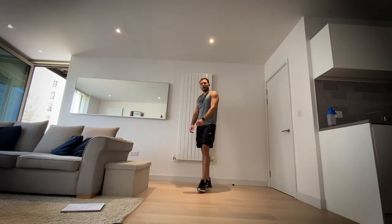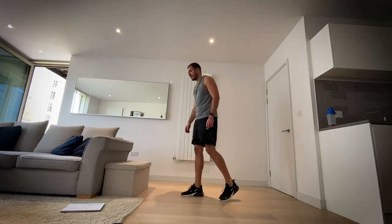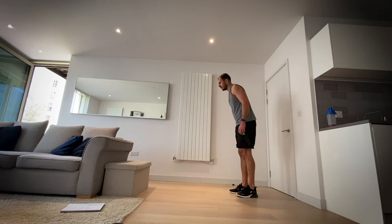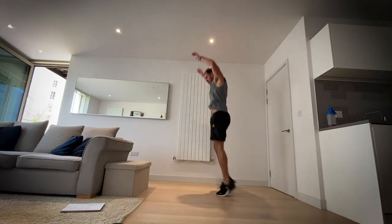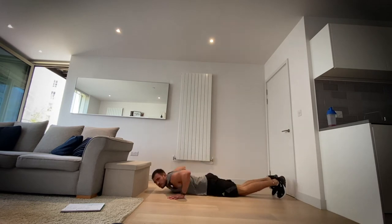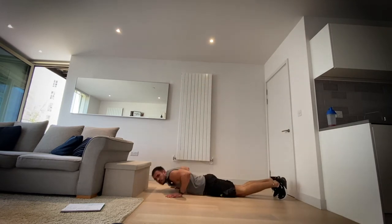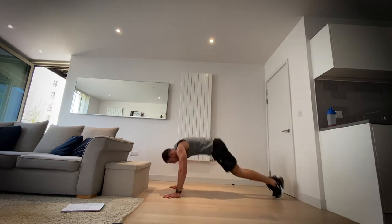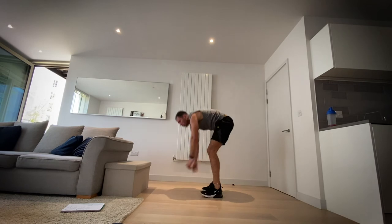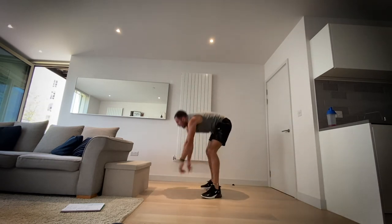All right, we're going in seven seconds — back to burpees. In four, three, two, one, let's go. Three, two, one and rest.